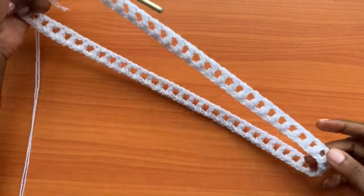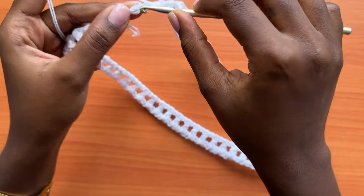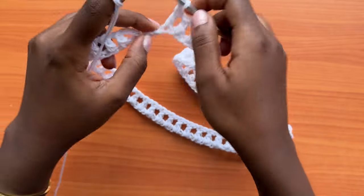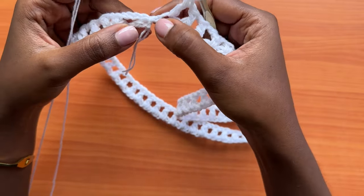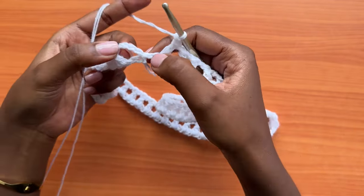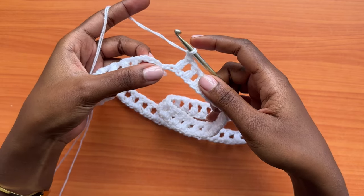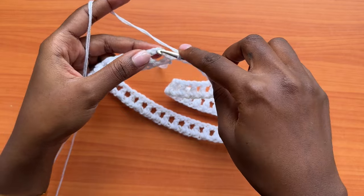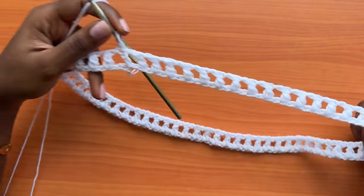We're almost at the end of the round, still creating the mesh pattern. Continue until you have only one chain left on your round. With that one chain left, make a chain of one, skip that chain, then slip stitch into the third chain of the first chain-four of the round. Count from the base: one, two, three — insert your hook and pull through. That's how we end our round.